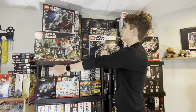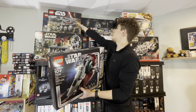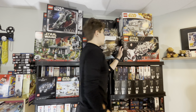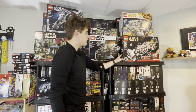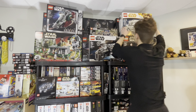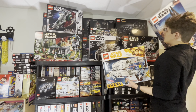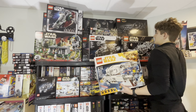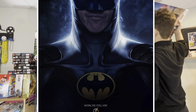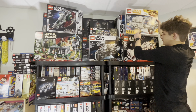Over on the left we have the Slave 1 — the 20th anniversary edition, very nice set. We have the Clone Turbo Tank and the Tantive 4, also the 20th anniversary one. Over on the right we have the 10th anniversary Tantive 4, the Imperial AT Hauler, Darth Vader's Castle, and the Batman 1989 set. I feel that set is going to go up a lot with the new Flash movie coming out with 1989 Batman actually being in it.